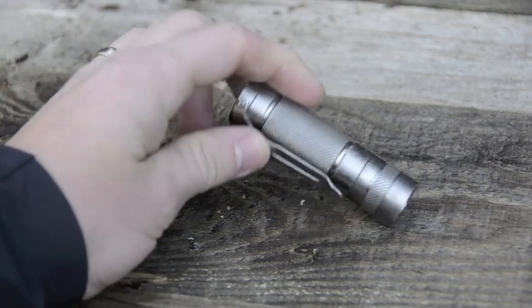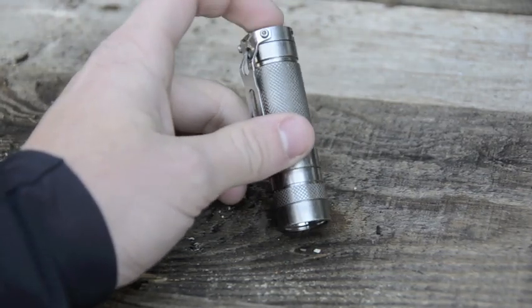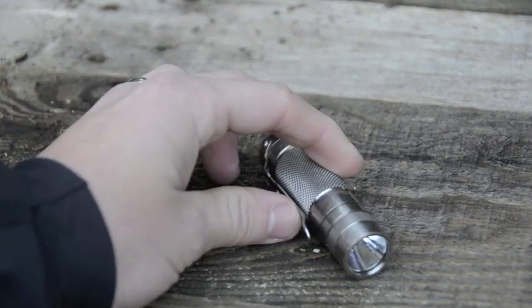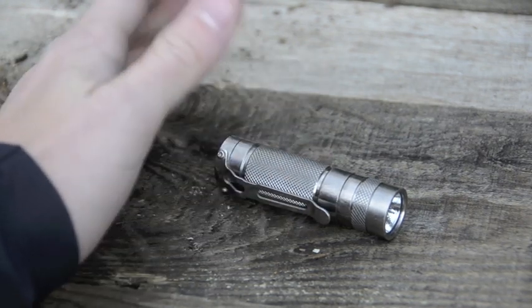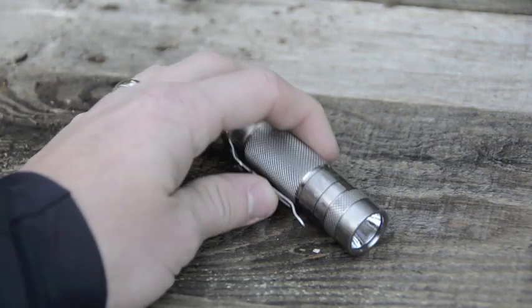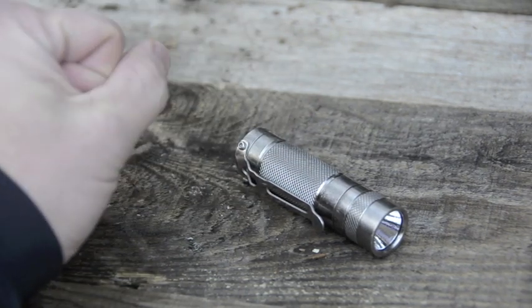With a CR123 — not a 16340 — on high you'll get about an hour of runtime. If you choose to use the 16340 rechargeable lithium-ion battery, you get a much higher output but it's only going to run for 10 to 15 minutes consecutively. I usually keep a handful of backups with me and don't mind recharging them for that higher output.